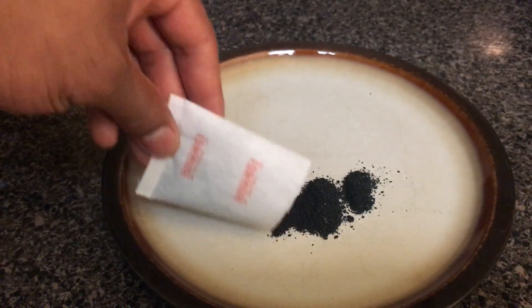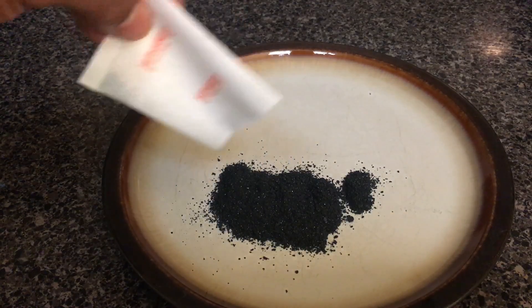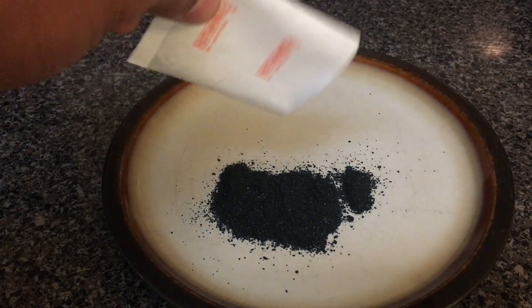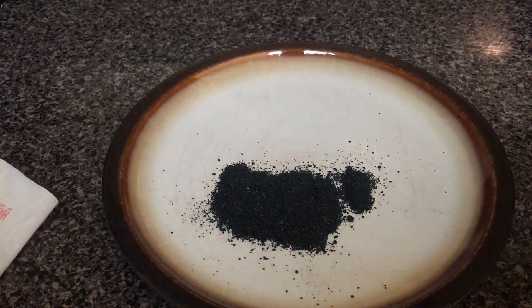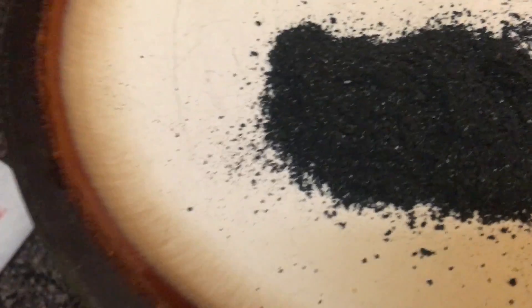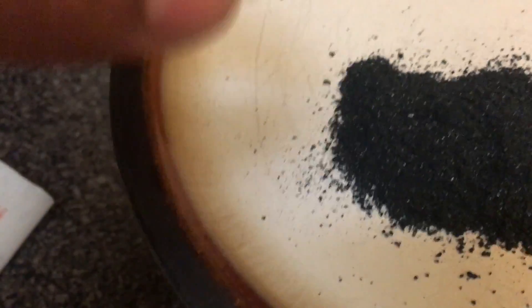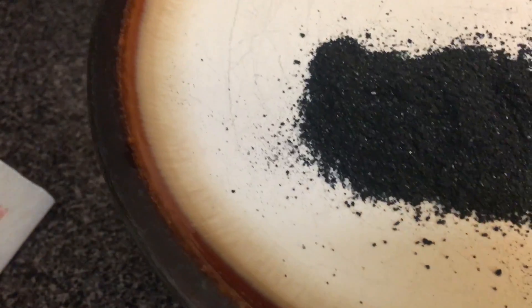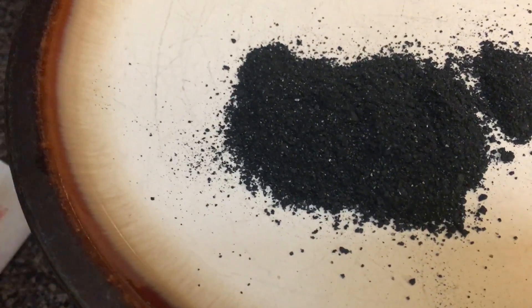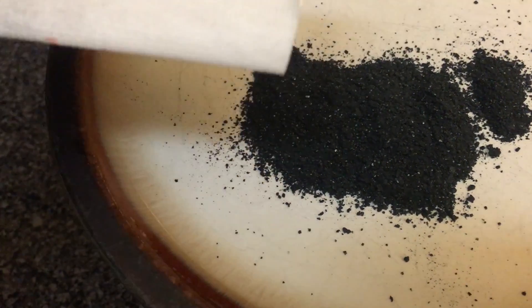I'm going to pour it out here so you can see what it looks like. This is the magic stuff that warms up — it warms up once you open the package, this is it. I'm not going to touch it with my hands because I don't want to get burnt, but that's what's inside of a hand warmer. If you have any questions please let me know, thanks a lot.